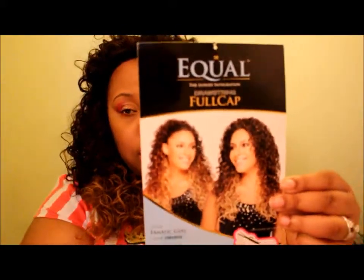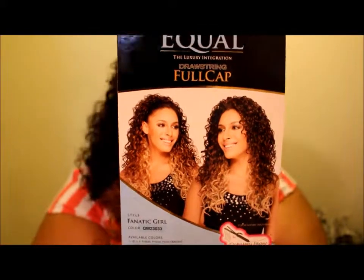So far, one to ten on me, I think it'll look cute on other people but on me I'd give it a five. The short hair I had a few videos back I'd give an eight on me, so this is like a five — I'll get used to it. It is the Equal full cap drawstring, and that's what it looks like. It was $9.99. I'll put some information down below — hit me up, follow me, let's stay connected. Talk to you later, peace!